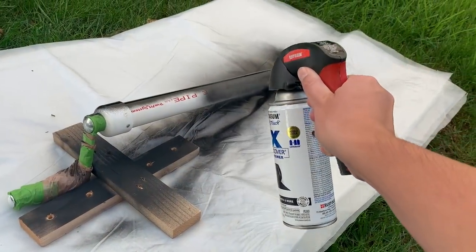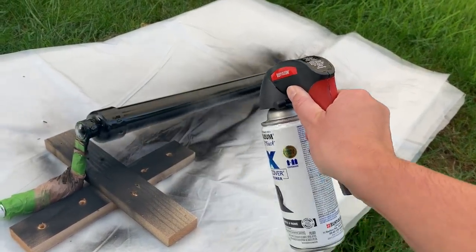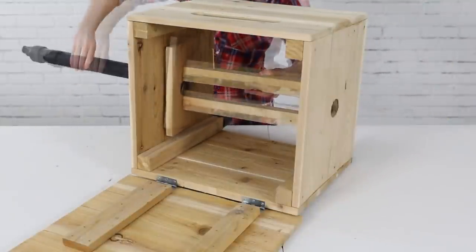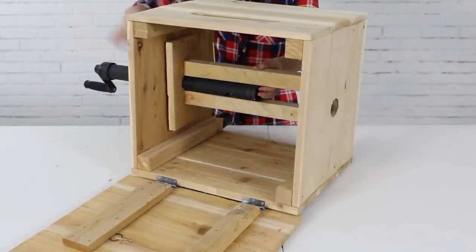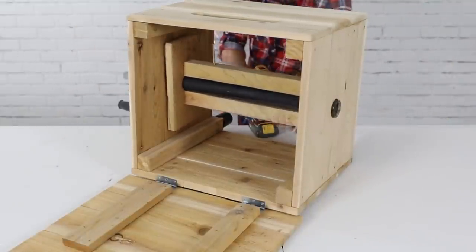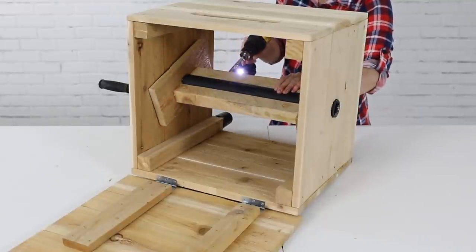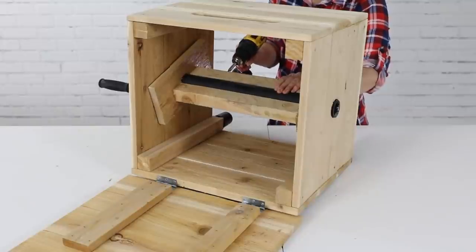Now I could remove the pipe, tape off the handle, and spray it with paint. Then I can officially install the reel inside the box, slide the PVC pipe through the walls in the box and the reel, and insert a set screw through the 2x2 reel and into the pipe to lock in all the parts.